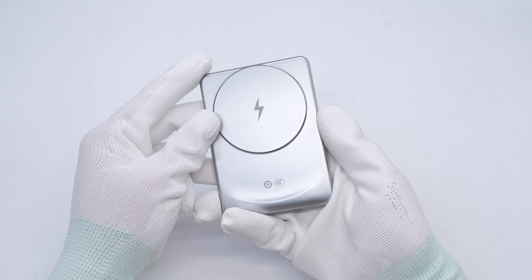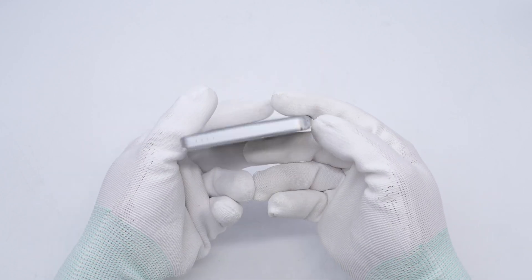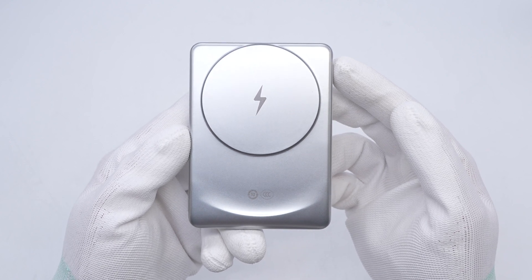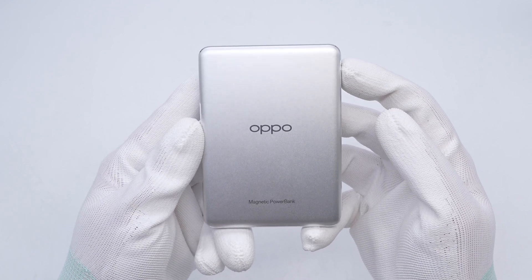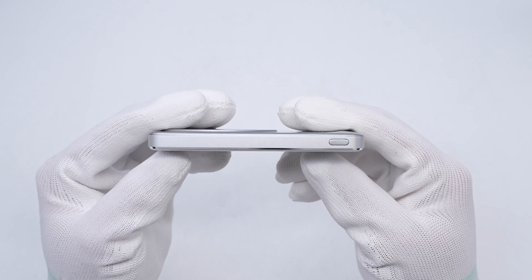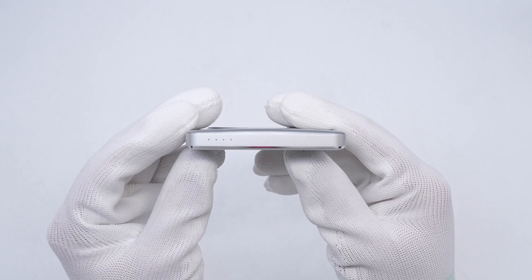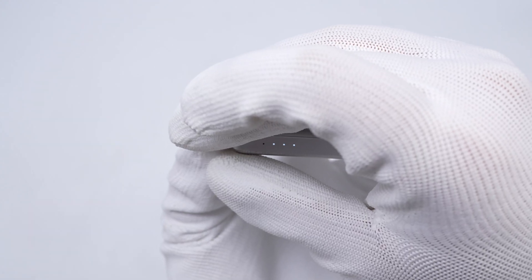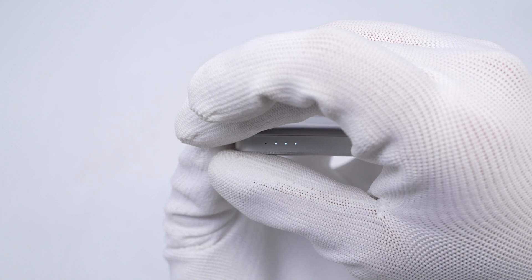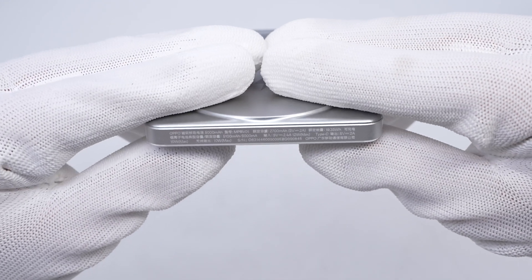The power bank is silver in color and its shell is made of aluminum alloy. The round raised area on the front is the wireless charging area. The Oppo logo is laser engraved on the back. The switch button is on the right, there is the USB-C port, and the indicator lights are at the bottom. Each indicator light represents one quarter of the battery capacity. The specs info is also printed on the top.